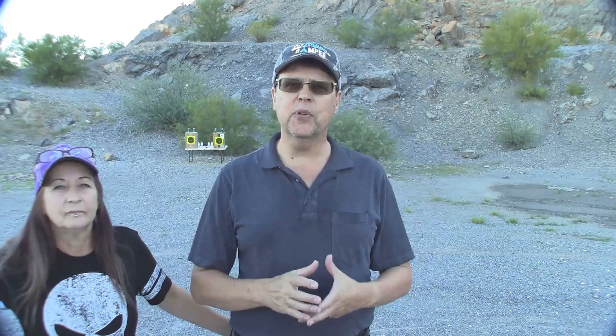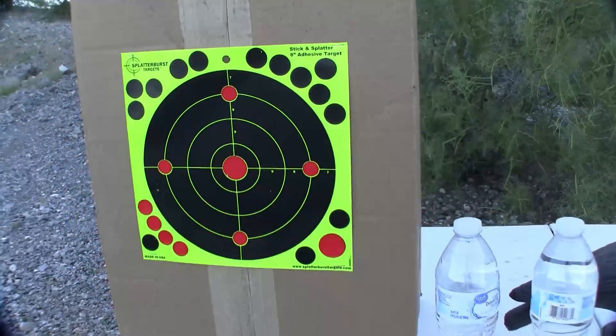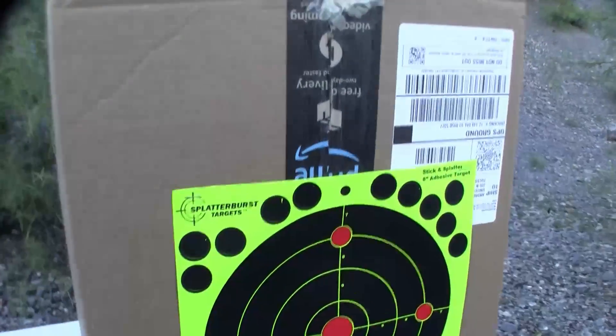We will set up targets at 30 feet downrange, as this seems to be the average agreed upon distance for both glass and steel for plunking, hunting, and competition. The targets are standard targets: aluminum cans, water bottles, and ping pong balls. We'll hit each target three times and examine the impact.